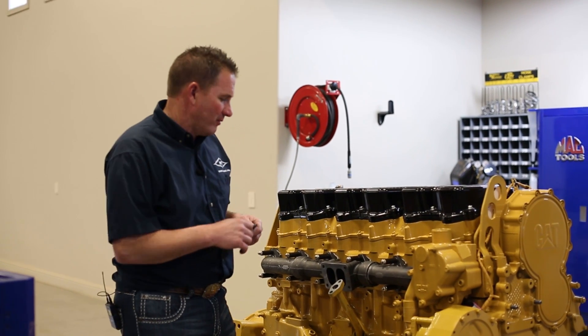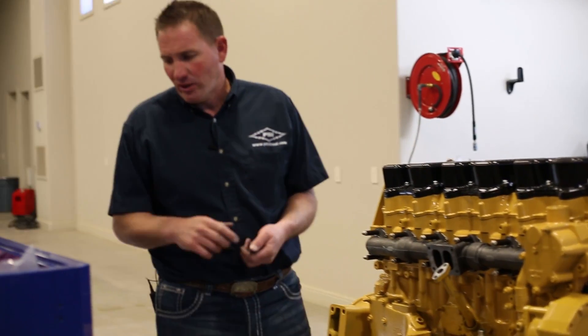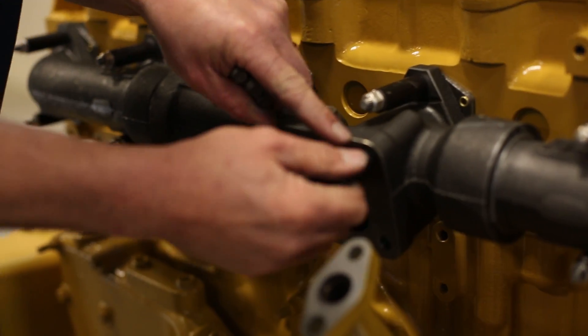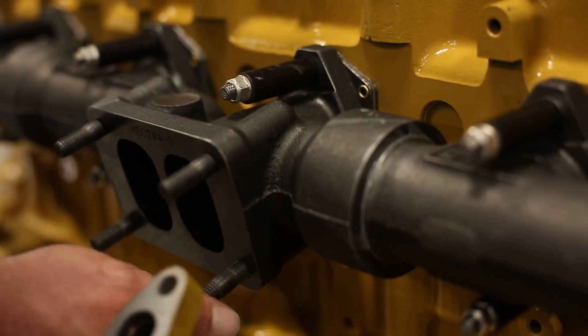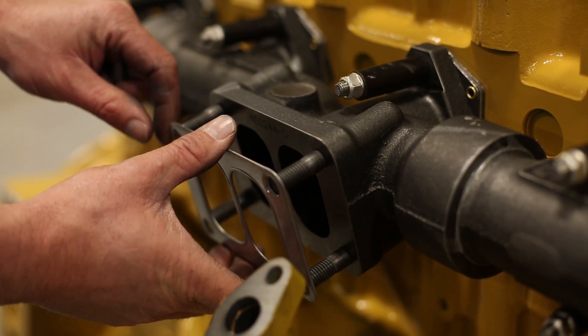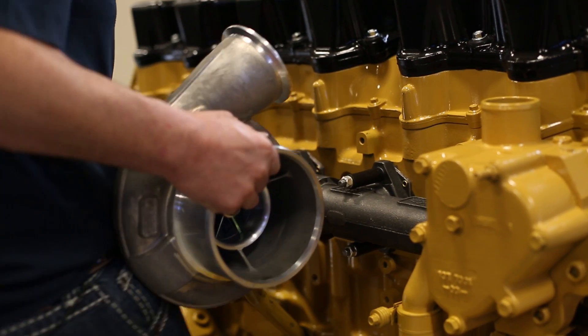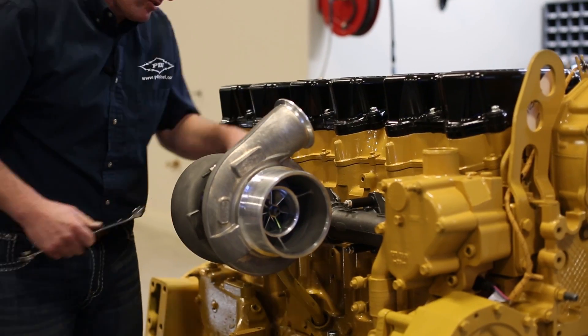We're going to install the turbo on the manifold now, starting with the manifold bolts. There are two different sets of bolts that come with this: if you're running our turbo, they're 12mm studs all the way through with 12mm nuts. If you're running your own factory turbo, it comes with step studs that are 10mm to 12mm so you can run your factory turbo with our manifold. They screw into the shoulder. Now grab the gasket and slide it on. It's going to take an 18mm wrench to tighten it — I always go from one corner to the other, then go back through and check all four to make sure they're tight.